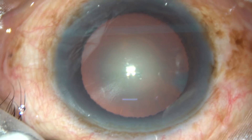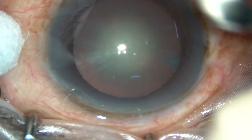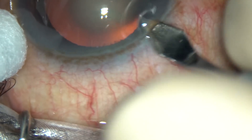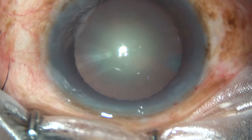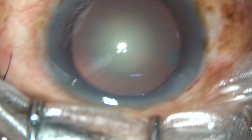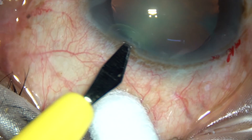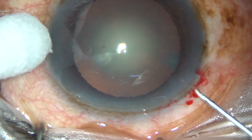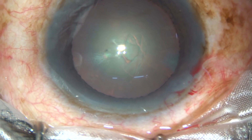Dear colleagues, this is phacoemulsification of a cataract with grade 3 nuclear sclerosis. In this case, hydro-dissection has not been done at all. Let us see how phacoemulsification can be done without hydro-dissection. This video is a tribute to Dr. Naran Bhardhului, from whom I learnt this technique — the technique of no-hydro-phaco. Dr. Naran Bhardhului says this is pure phacoemulsification and he never does hydro-dissection in his phaco surgeries.